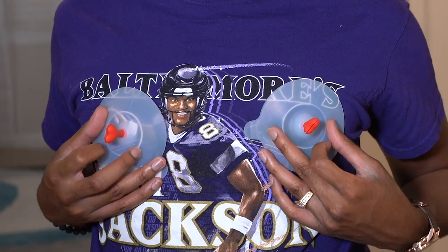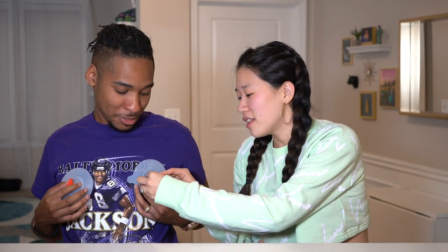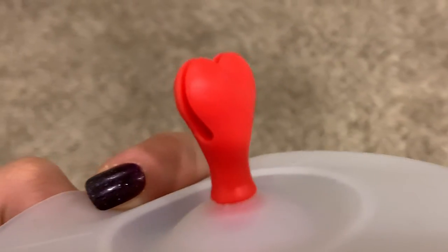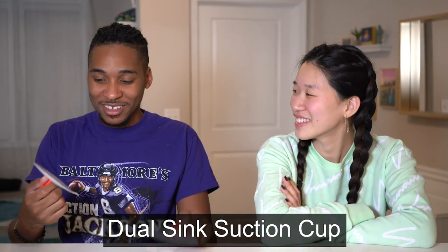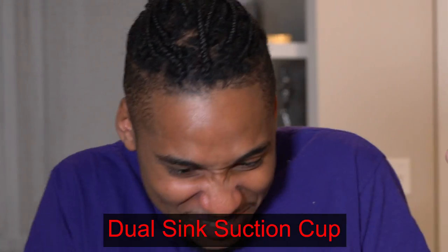I'll give you two though. I gave you two for a reason — you can play with it. I'm assuming they're for if I wanna go out in public just straight bare nipple. Then tell me why there's like this. It's a suction cup for something. I'll just go with a dual sink suction cup.